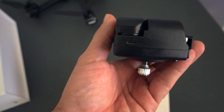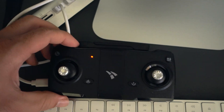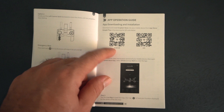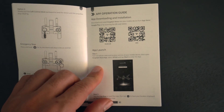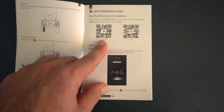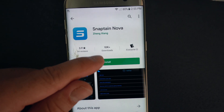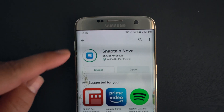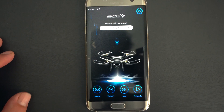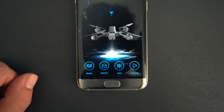Looking at the remote, it also needs a charge — I didn't even think about that. So we need to put this on charge too. I've got it plugged in next to my computer and we can see it's glowing a little red. Next we're going to need to download an app — they have one for Android and iOS. I'll be downloading the Android one, and it's called SnapTain Nova. It's about 70 megabytes. Here we're going to choose our model — SP-510.